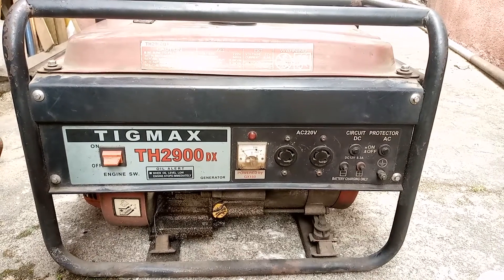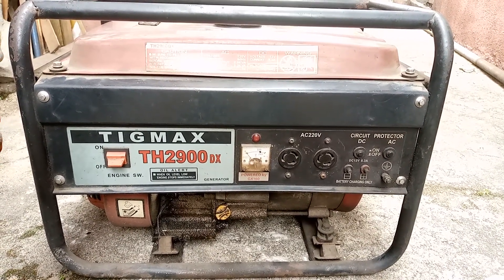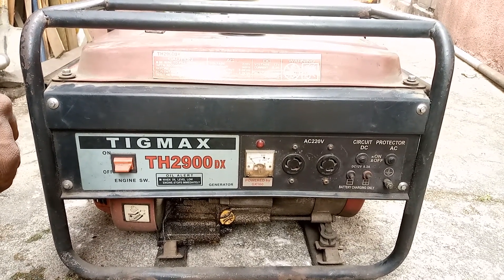Hi guys, welcome to this class. Right here we have a gasoline generator, TIGMAS 2900 model to be precise. This particular generator, according to the client, stopped giving out power.